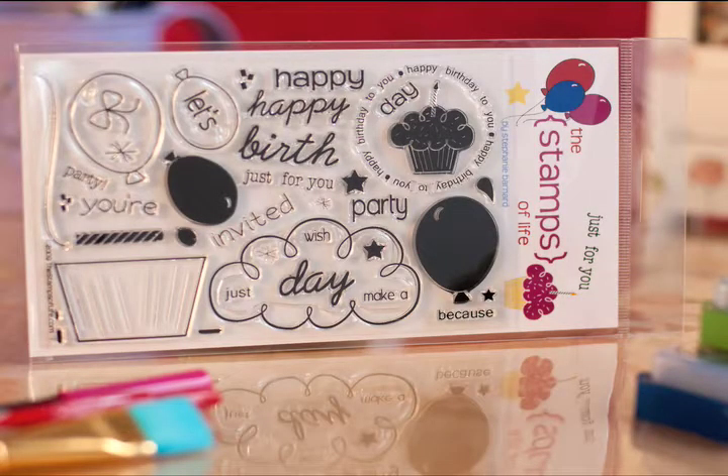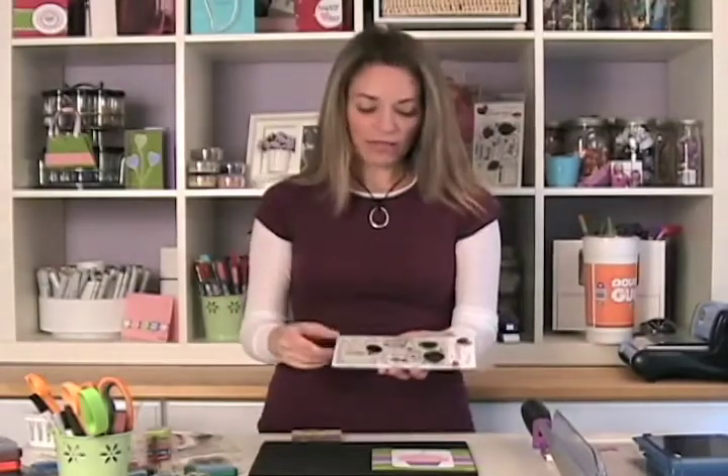Now if you are a fan on Facebook, you already knew it was going to be a Happy Birthday set and you already knew there was going to be a balloon and a couple of stars involved. This stamp set — on Facebook I said it had 39, but apparently I cannot count. It really has 40, so that's kind of exciting. There's an extra little tiny one in there somewhere.